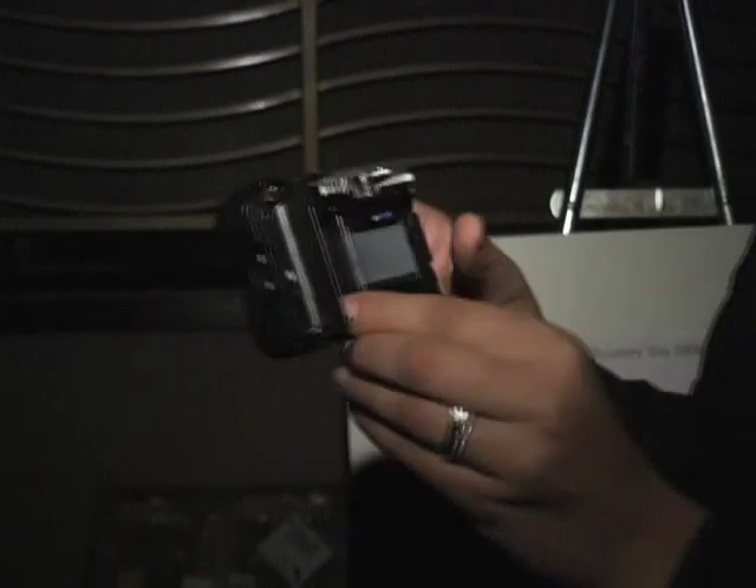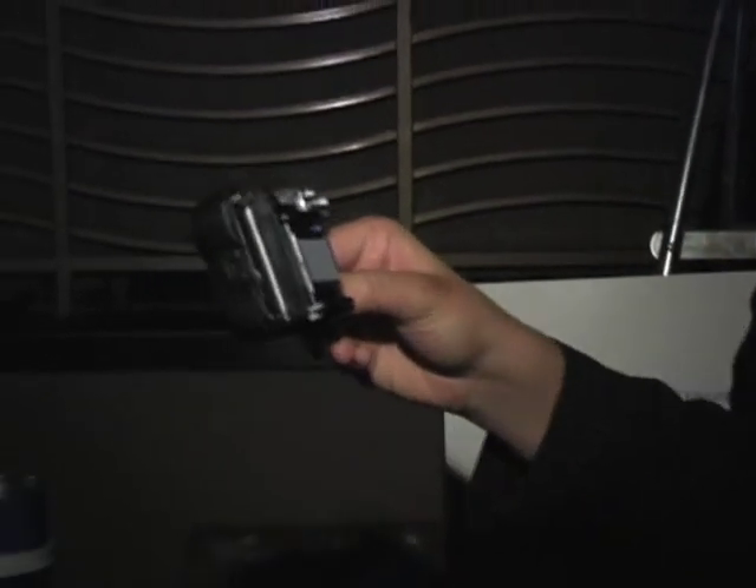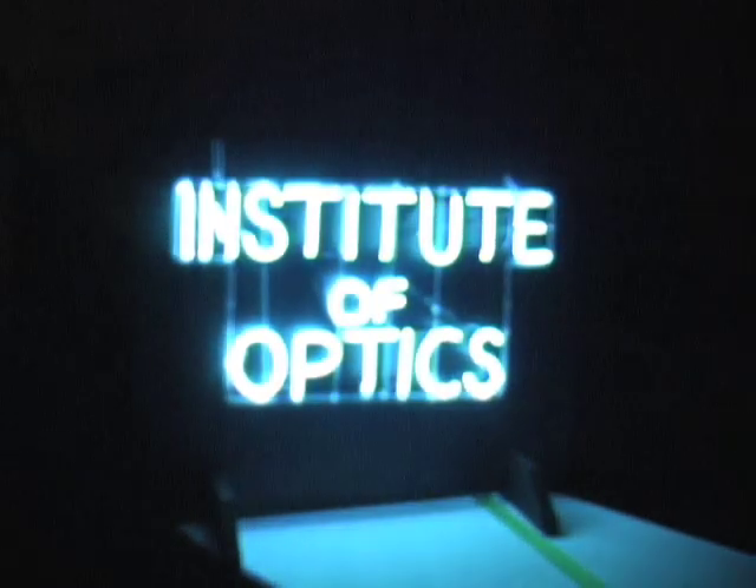Otherwise you couldn't take pictures with it. So much like our other experiments, I can form an image of our sign or whatever else I have to look at, but this time it'll show up on our scotch tape. Here's our sign that we're going to image onto the tape of the one-time-use camera where the film used to be. And here is the image — once again the image is formed upside down.